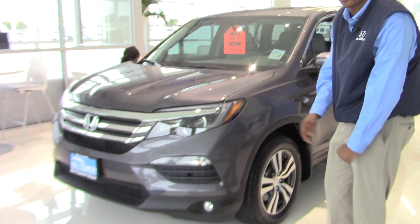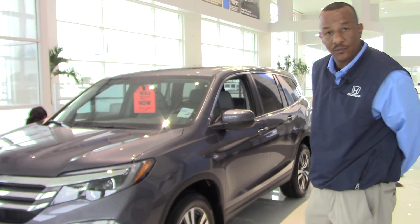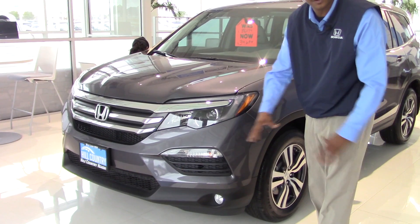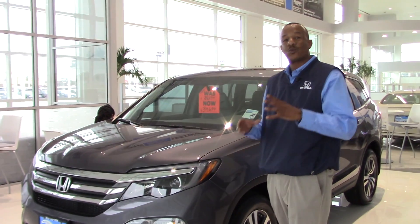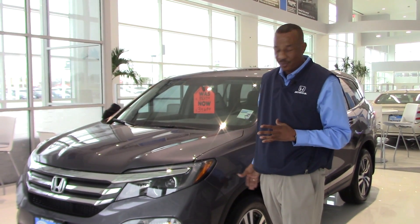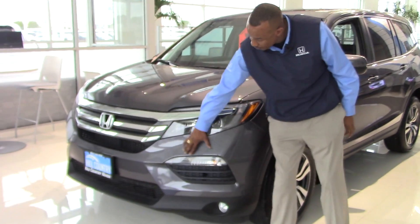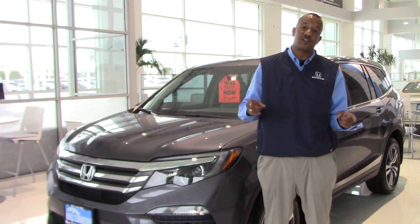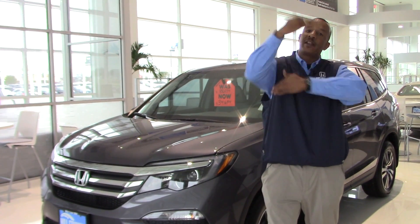Our bumper is a fully collapsible 10 mph bumper, and what that means is any dings in the parking lot under 10 mph — you shouldn't have to worry about getting those dimples you see on people's bumpers. Under the bumper skin we have dual frame sensors to determine the severity of which the airbags are going to deploy. In an accident under 30 mph they'll deploy at a slower rate than an accident over 30 mph.